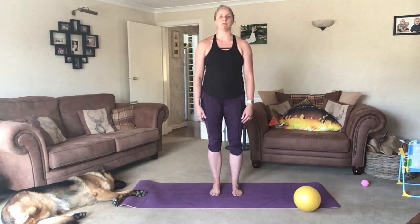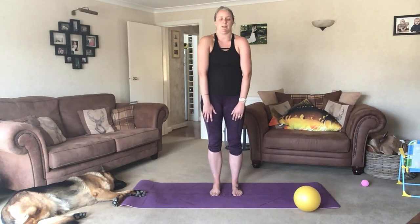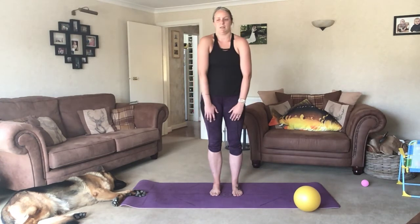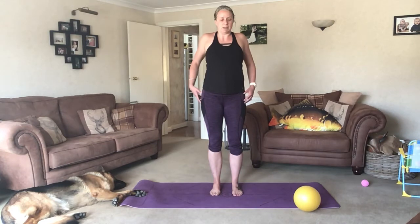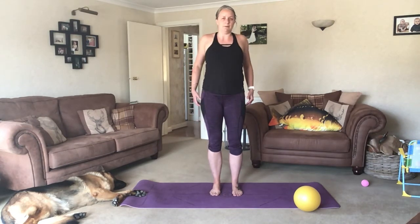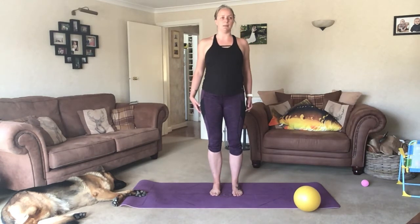We're just going to do five shoulder rolls. Inhale as we take them forward and up, exhale back and down. Keeping our knees soft so we're not moving through the pelvis or the ribs. Open up the shoulder blades and then squeeze them shut. And then we're going to reverse it — squeeze and lift, open and lower.